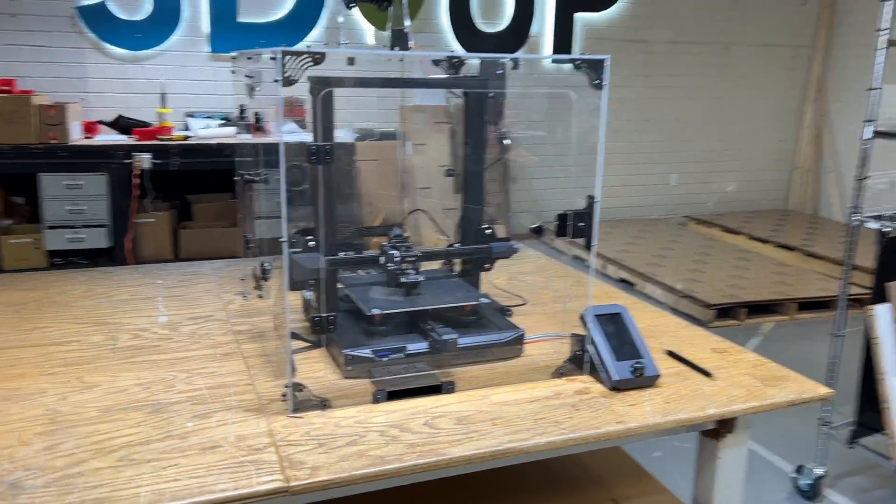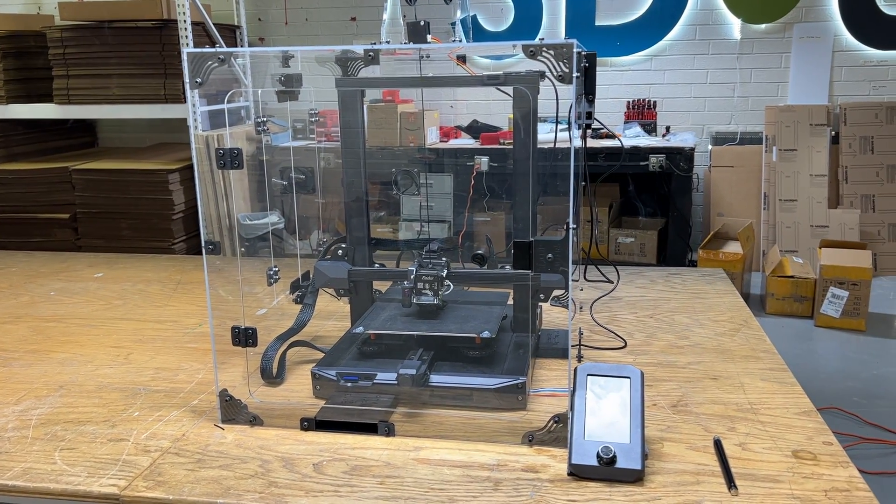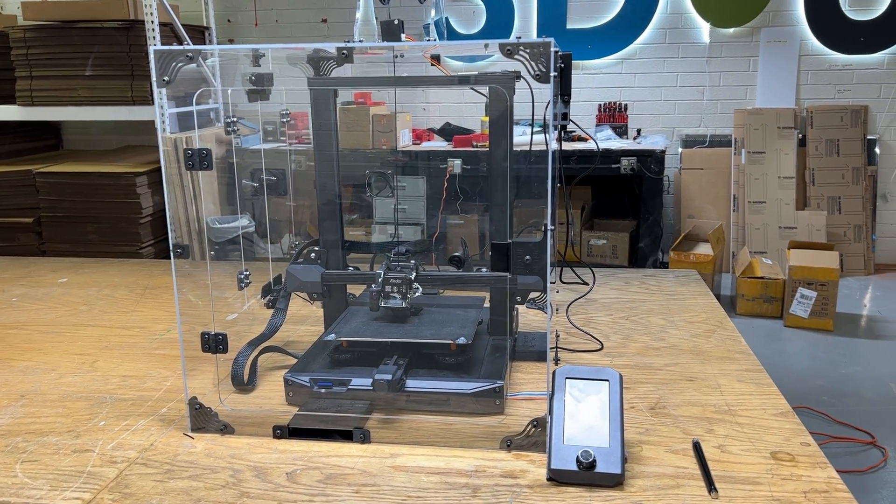And that's about it. We hope you like the new Ender 3 S1 — it looks like a fantastic printer and I think people are going to be buying a lot of these.